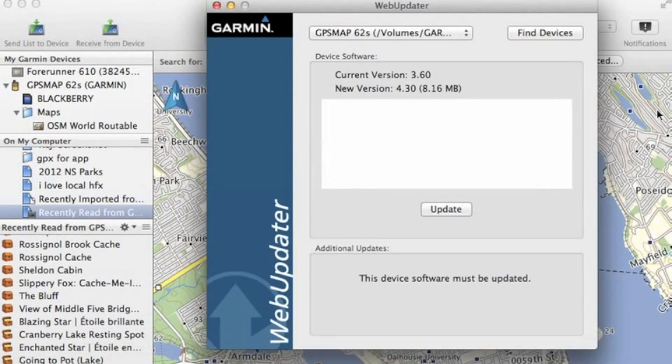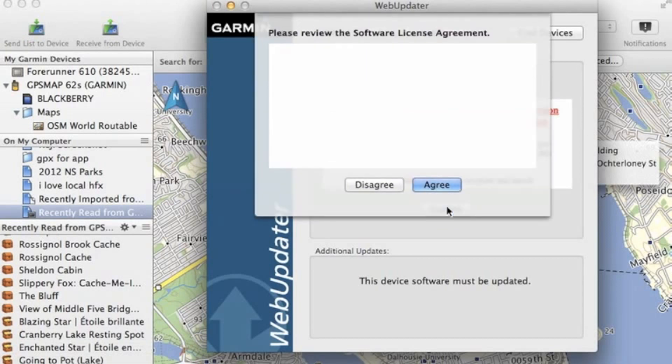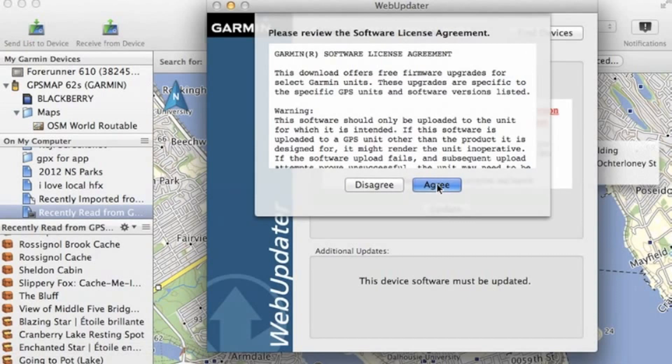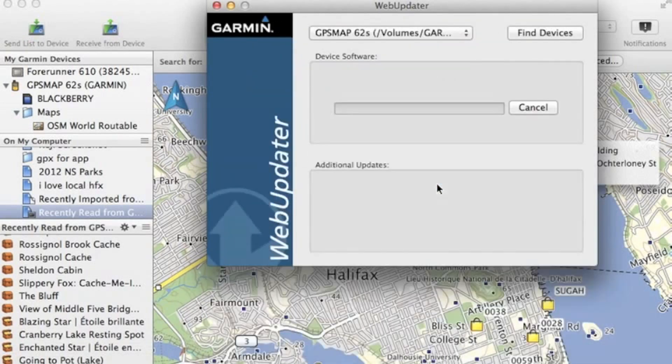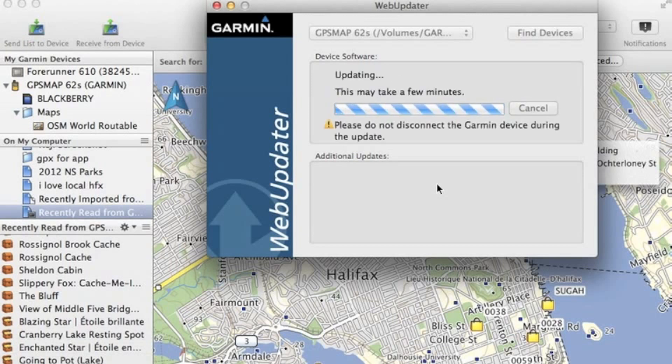What happens now is that the Garmin web updater will come up. Make sure you have the latest version for that. Now we're using the Map62, so we'll have to do a manual reboot. Let's read the agreement, and once we're ready we can click on it. We'll download the software from Garmin, and then it's going to transfer that firmware onto our device. So that will take a few seconds.